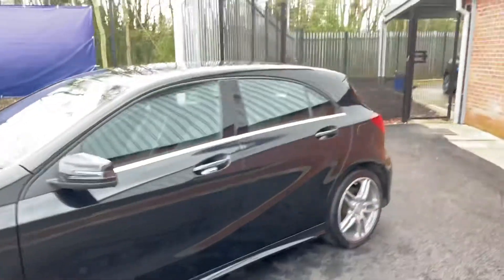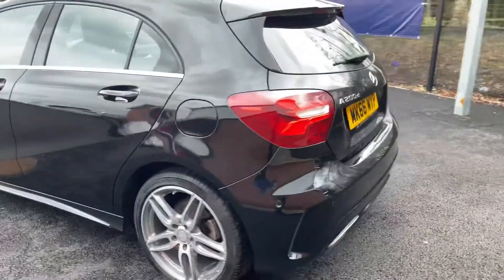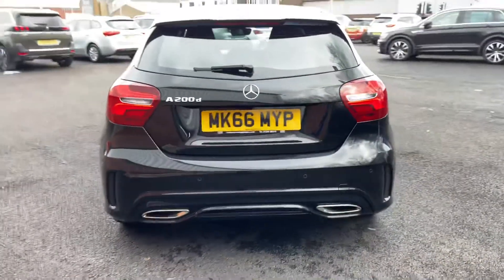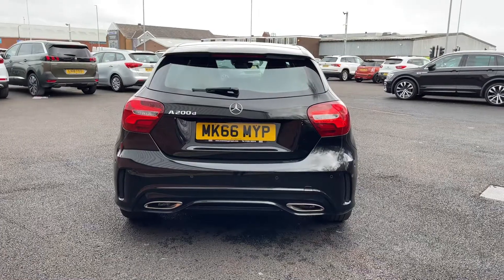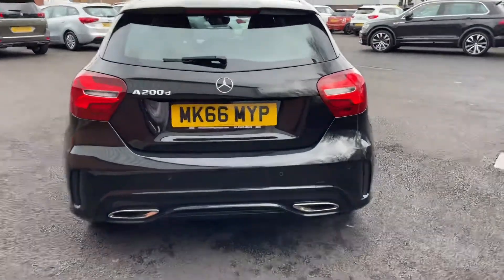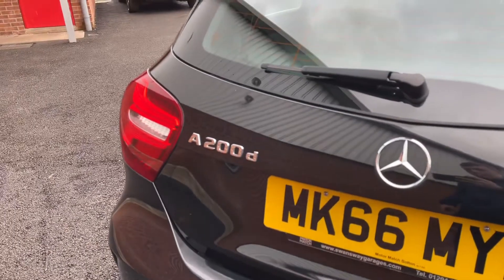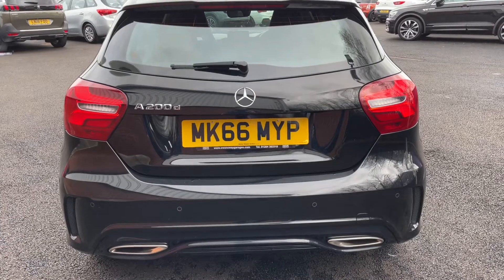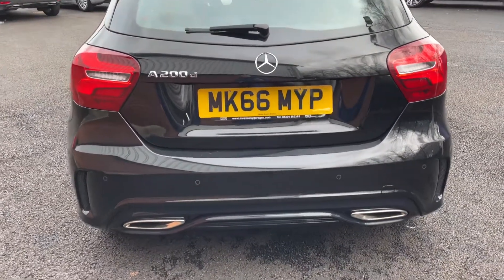Coming down the side of the vehicle and to the rear, you'll also find six parking sensors here. Underneath the line of parking sensors, you've got dual exhaust exits, and you've got A200D written on the back, signifying what model this is. Alongside the parking sensors, you've got a reversing camera, and it's popped out from underneath the Mercedes-Benz badge, just above where the plate is.